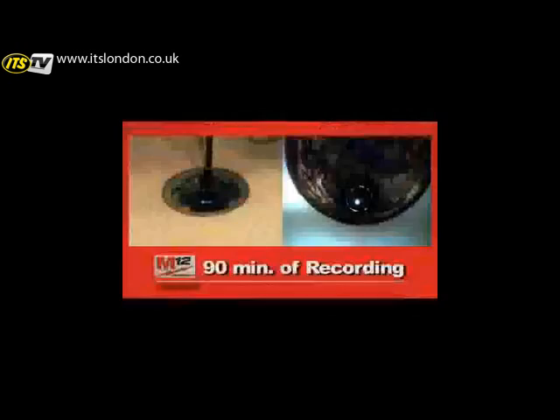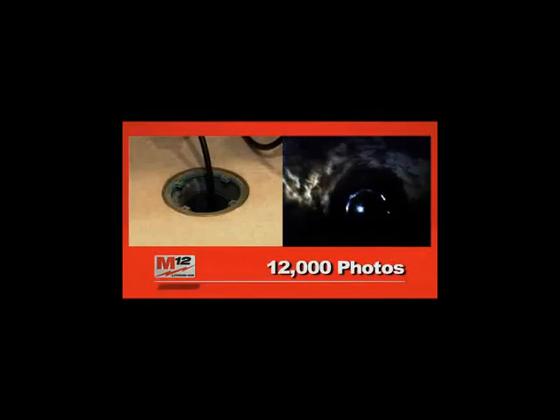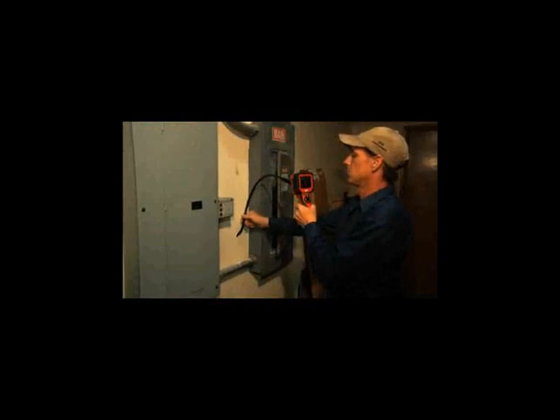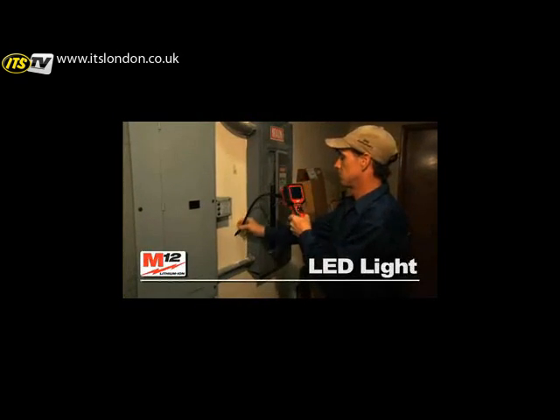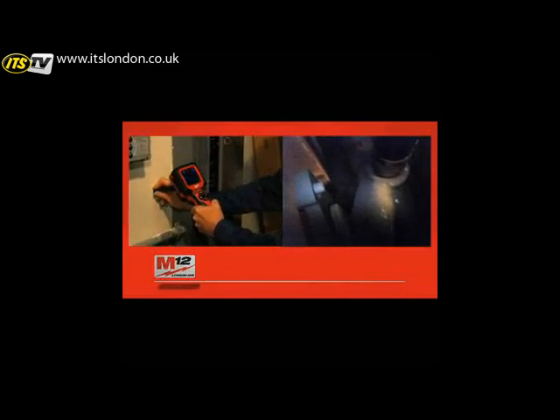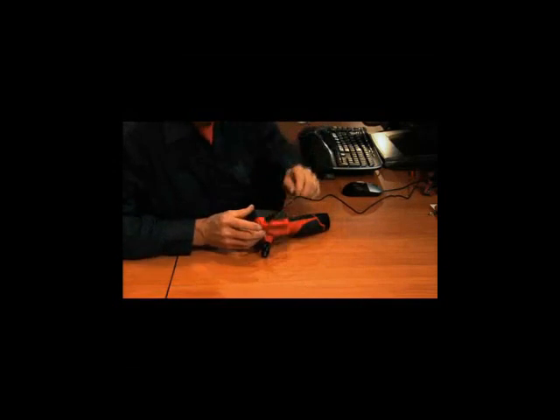You can record and store up to 90 minutes of audio and video, or up to 12,000 photos on the included 2GB memory card. A flexible 3-foot camera cable with an LED light and 4X digital zoom lets you inspect hard-to-reach places, document the details, and download the info to your PC or Mac.